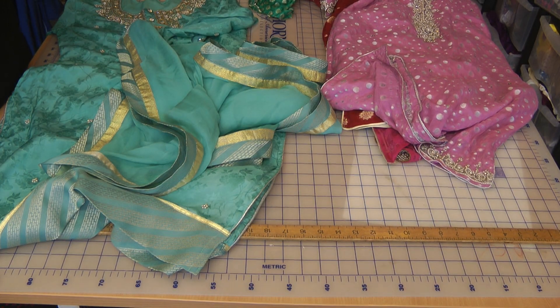Welcome to Jam Sewing Solutions. I did start recording this but sadly we got interrupted.